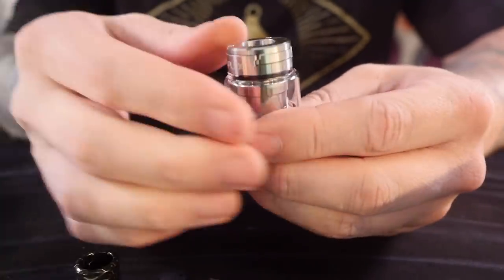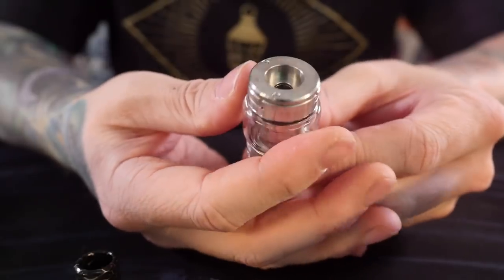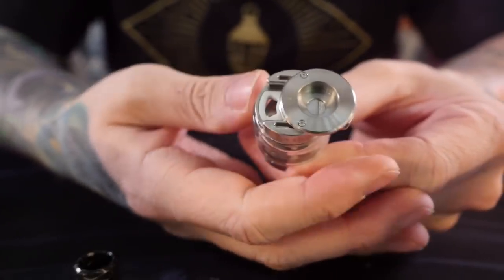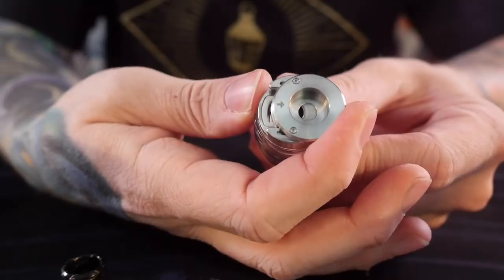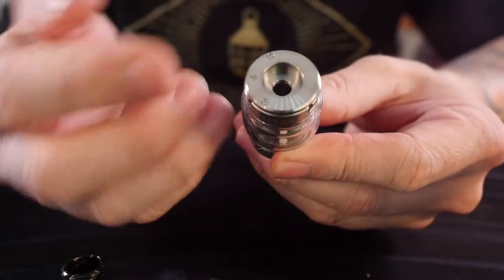She's got a big 810 drip tip in the top. This slides like that for really easy filling and slides back into place. It doesn't have any sort of click to it — a click would be a little bit more reassuring that it was actually closed — but it is really easy to do. It's real smooth, real glidey, and it does feel like it has enough pressure to really stay shut.